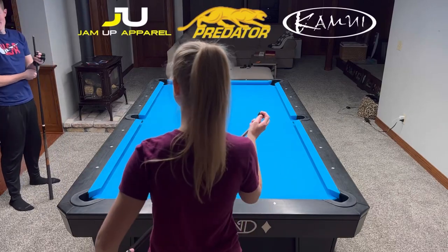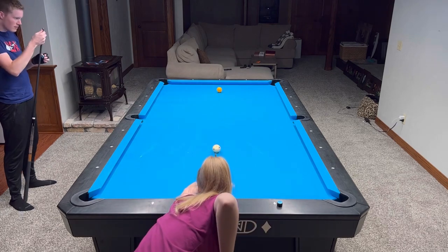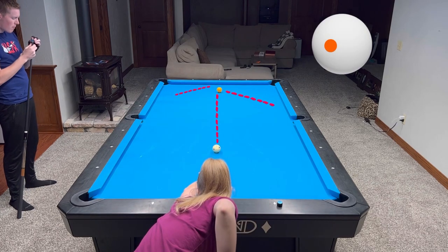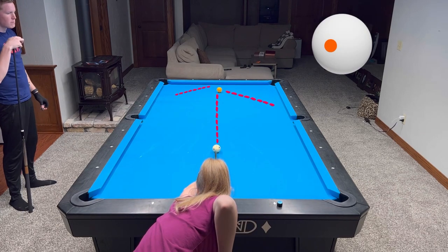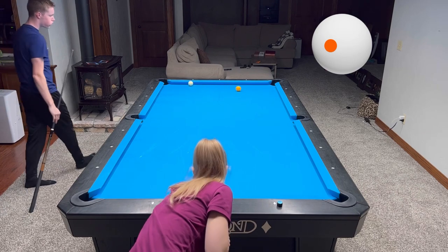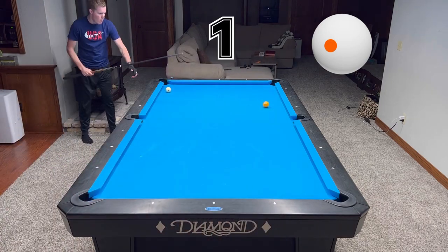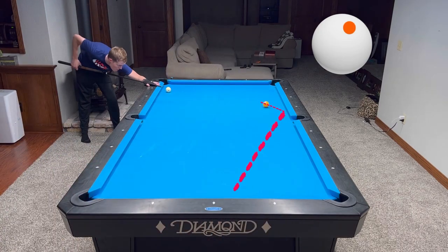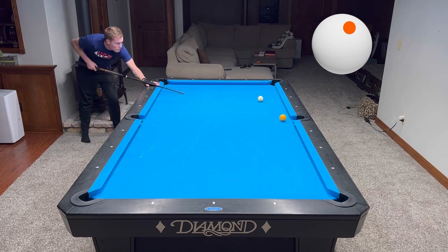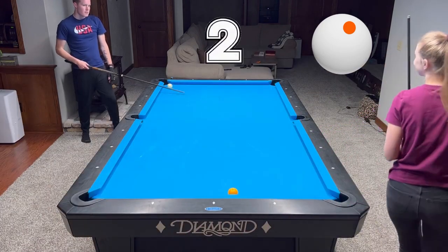Hey guys, today Tyler and I are going to show you probably one of the best safety exercises I've ever done. It's super helpful. Our goal is to place the cue ball and object ball on the opposite rails — we don't want to leave any simple offensive shot for our opponent. We are going to alternate attempts, playing in doubles, and our goal is to run 10 in a row minimum.